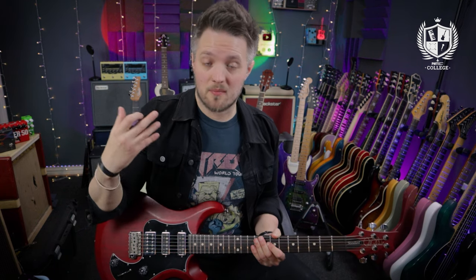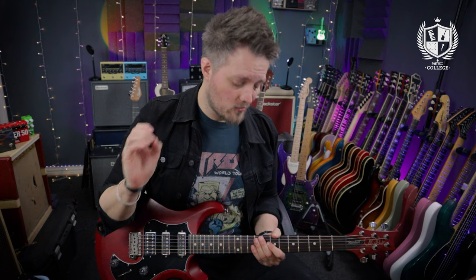Warm-up exercises are very important for guitar players. They enable us to get our fingers moving before we do anything — be that playing at home for practice purposes or playing on stage. We should always warm our fingers up because that means we're never going to be straining ourselves, especially if we're trying to play something pretty difficult. We're not going to be pushing ourselves too far. The warm-up exercises will allow our muscles to relax and get up to our usual speed.